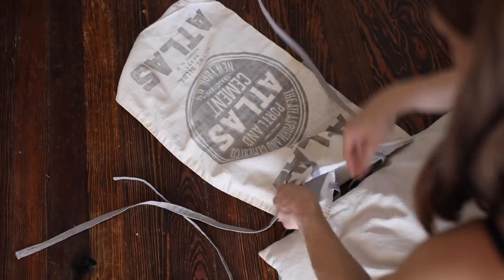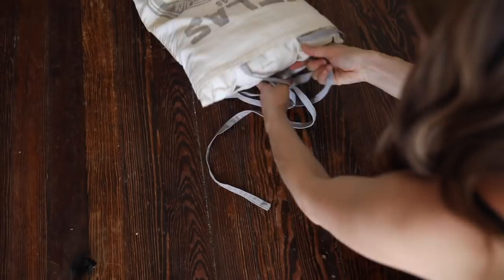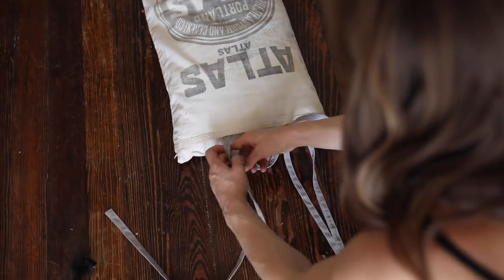Next, I stuffed it with my drop cloth insert that I showed you how to make in a previous video tutorial and tied the linen ribbons.